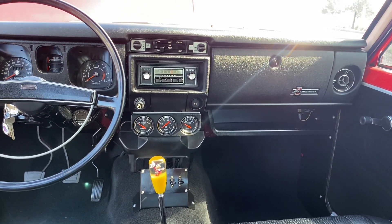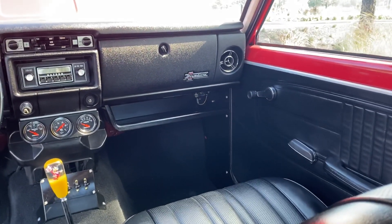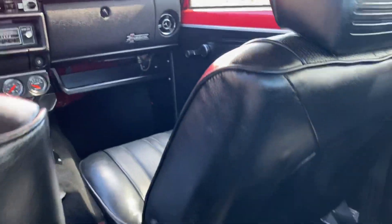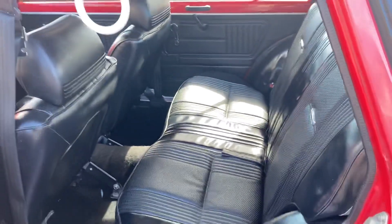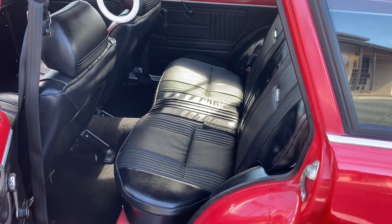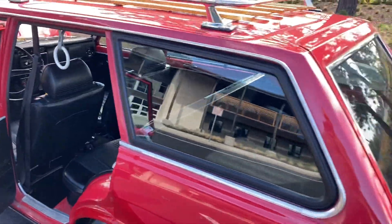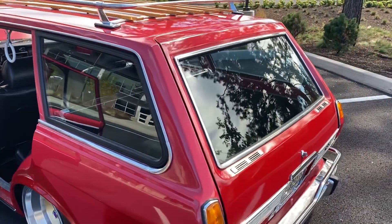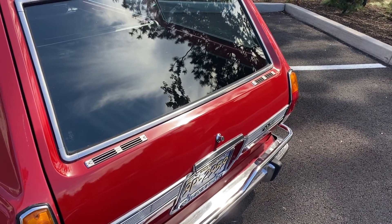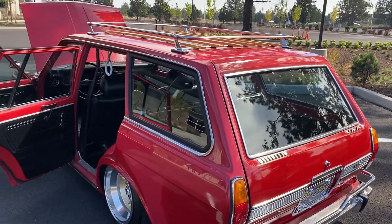Nice complement of gauges in a matching color configuration. Factory radio with an auxiliary input that I wired through. Parcel tray underneath the glove box. Rear seat in great condition — the battery is underneath, frenched into the floor. Also on the rear hatch, 68 metal vent covers — all the bits and pieces.